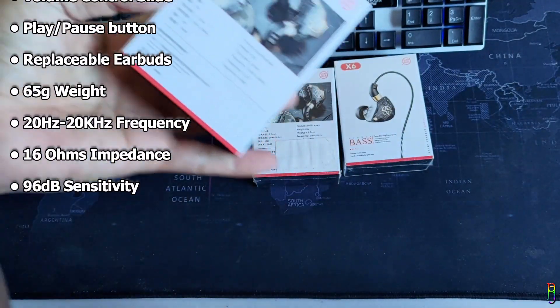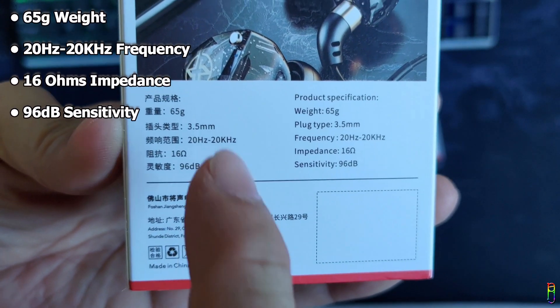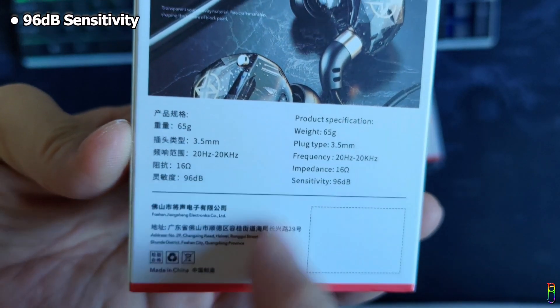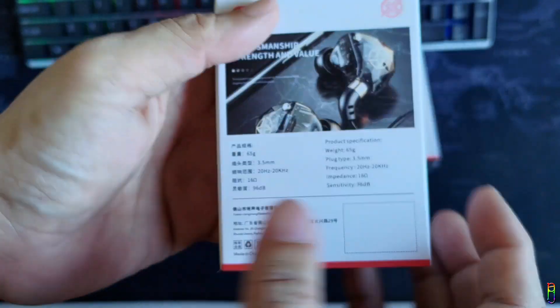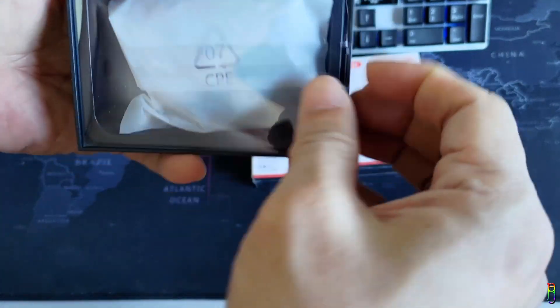From the box we can see the specs: a weight of 65 grams, 20Hz to 20kHz frequency range, 60 ohms impedance — which is actually impressive if true — and a sensitivity of 96 decibels. We can also see pictures of the five different colorways on the side. Okay, let's open it up. Really decent packaging for a four US dollar earphone.